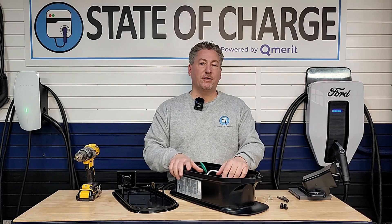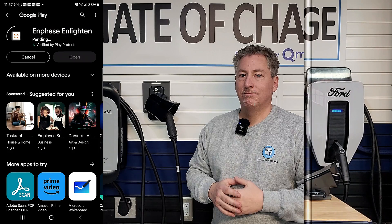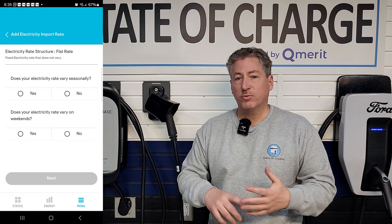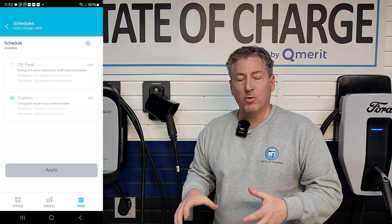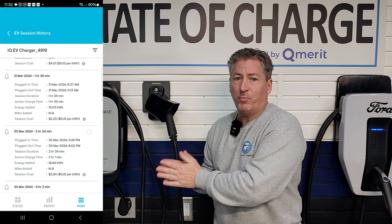That's how you hardwire the Enphase IQ50 — pretty straightforward and simple. This is a Wi-Fi connected smart charger with an app from Enphase, available for both Android and Apple users. Once downloaded and paired to your charger, you can set schedules to take advantage of low-cost time-of-use electricity. You can also enter your local electricity rate so you know exactly how much it costs to charge your EV, and it stores charging session records daily, weekly, monthly, and yearly.